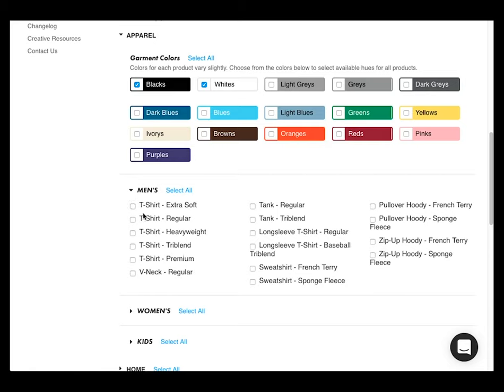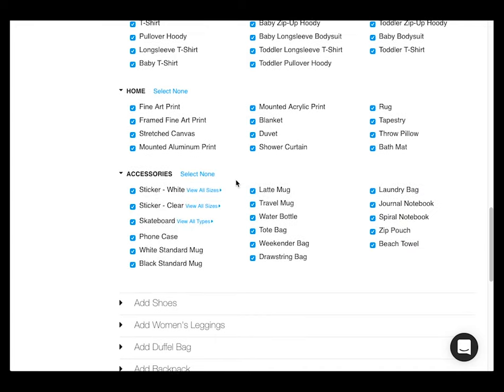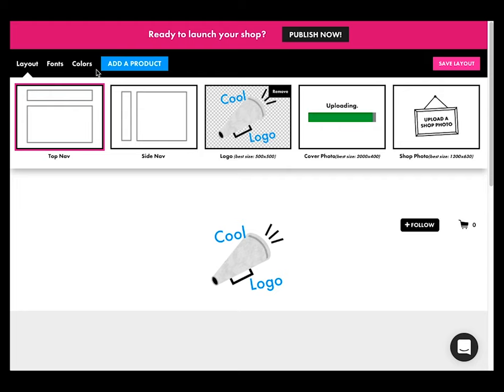Step three, you need to select your products. We have hundreds of options, so you can add as many or as few as you want. Step four, you have to customize the way it looks — it's got to look like you.